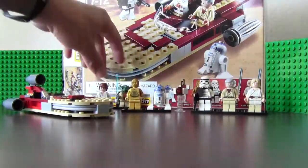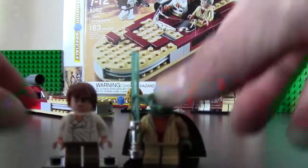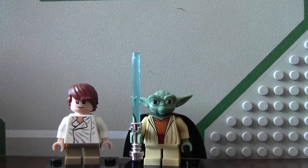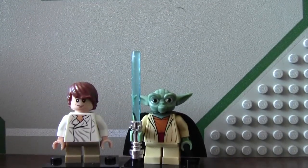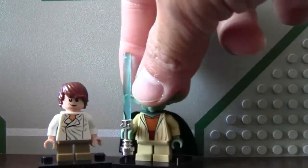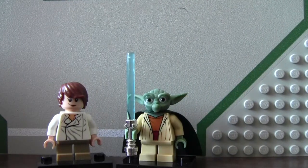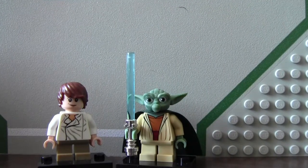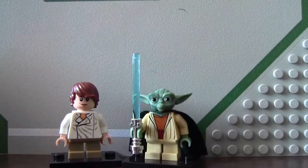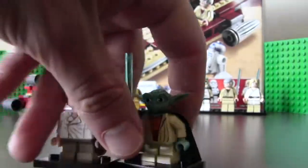We have 2 guest stars from the Padawan Menace: Yoda and Han Solo. They are pretty neat characters. This is the first appearance of Han when he was young. I think he should have been in the movie young, but oh well. It was a nice little video — very funny, recommended.